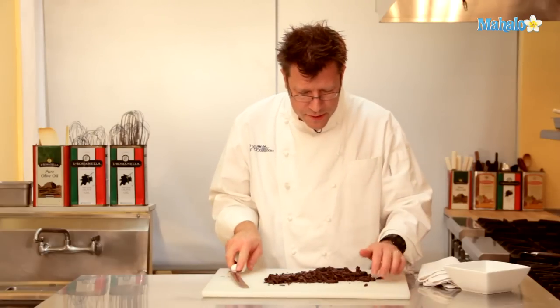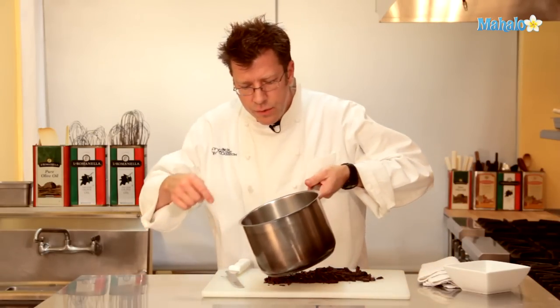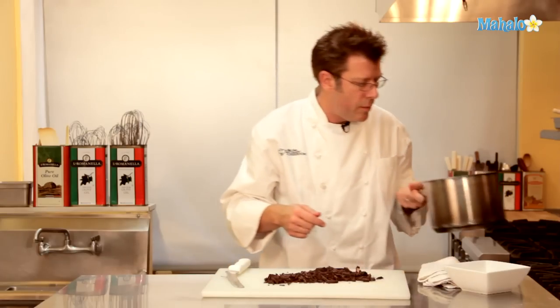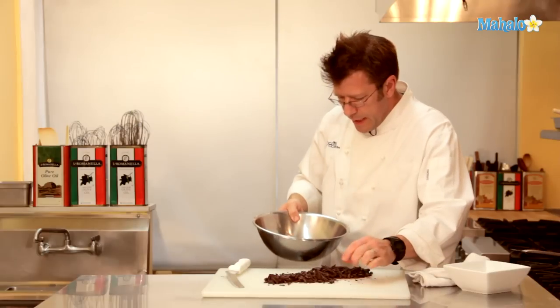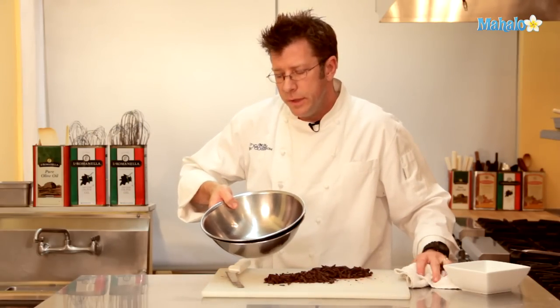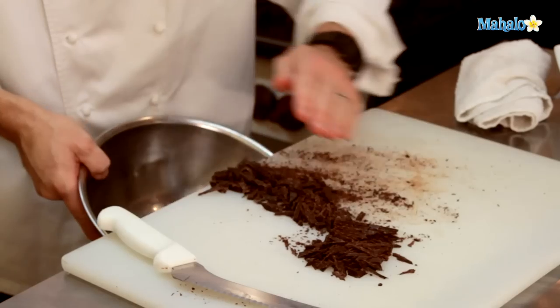After chopping the chocolate, my cream is just starting to come to a scald — you can see some bubbling coming around the rim of the pot. I'm going to warm it up just a little bit more. While waiting, I'll take a bowl and get my chocolate into it. It's really important that before the chocolate goes into the bowl, you make sure the bowl is absolutely dry. Water and chocolate do not like each other, so make sure the bowl is really nice and dry.